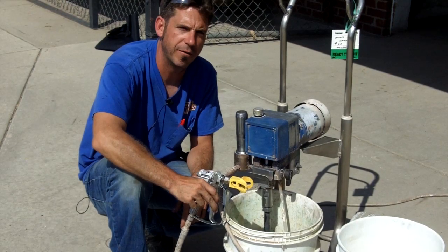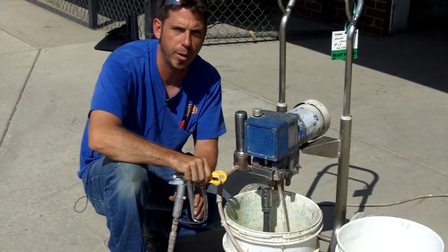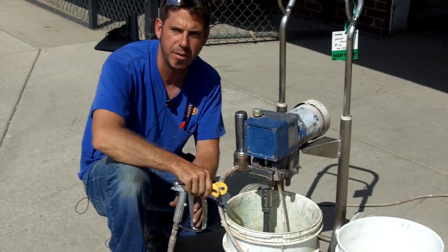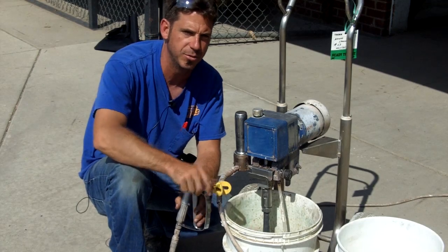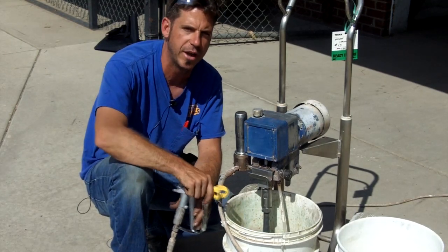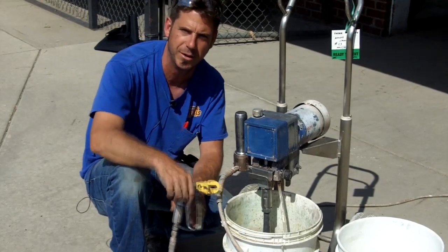Good morning, this is Matt with Arvada Rentals. We are homeowner and contractor equipment rental and repair. This morning we're going to be talking about an airless sprayer, which a lot of times is an exciting job mainly because you're almost done with your remodel. Usually once you have an airless sprayer you're getting ready to paint the walls and put some carpet in — somebody's going to be happy.